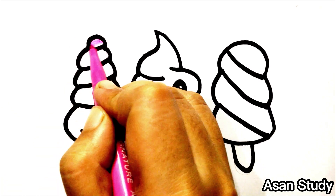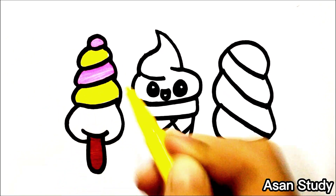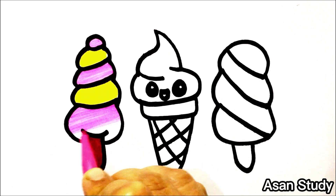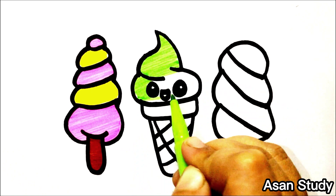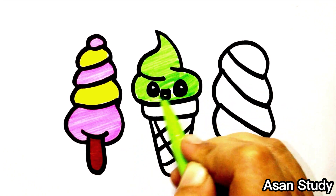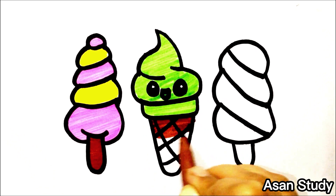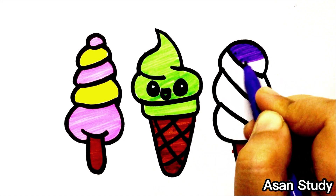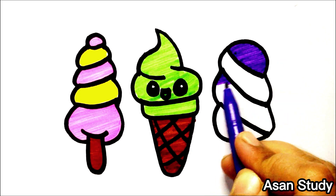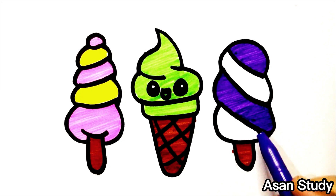We will make a pink. Yellow. Next, pink. Green. We will make a brown. We will make a brown on the stick. We will make a purple. Yellow.